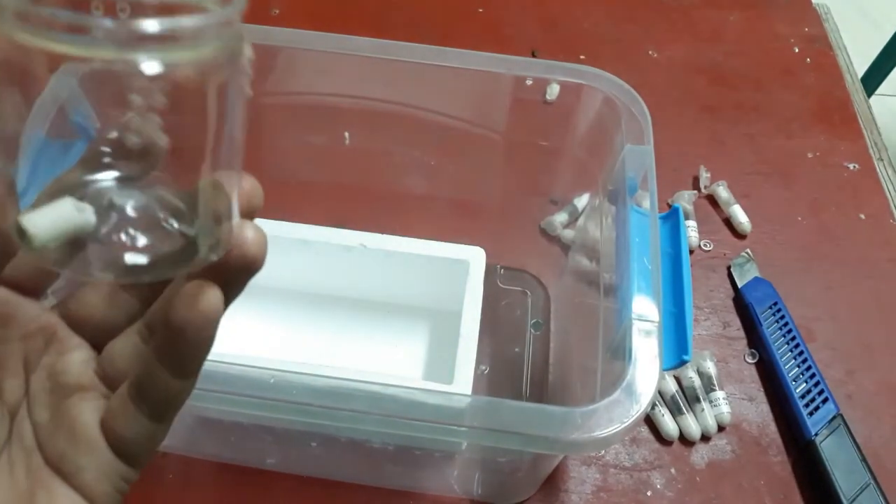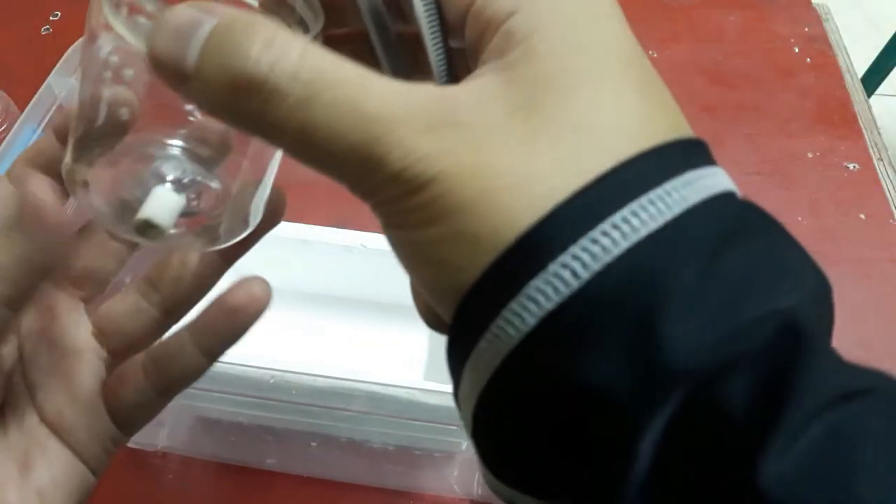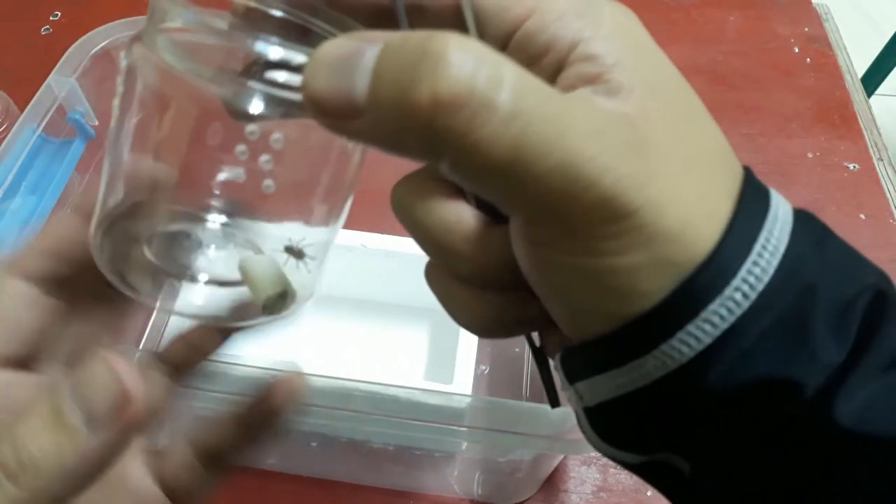He's alive and he's bolty — very, very bolty!